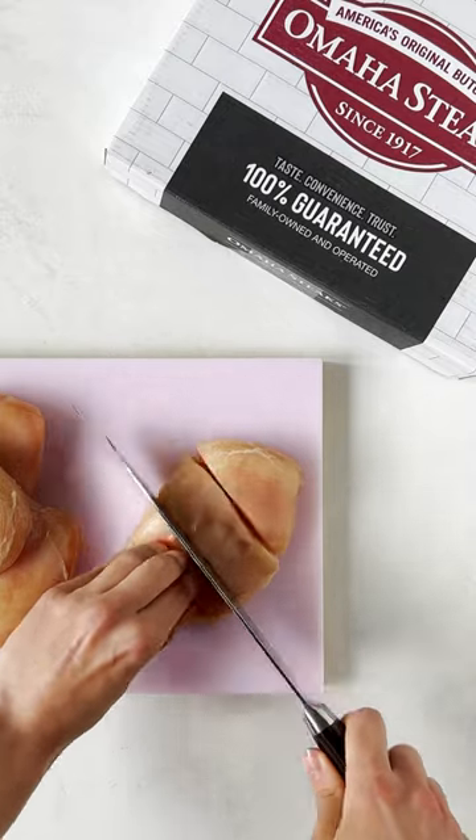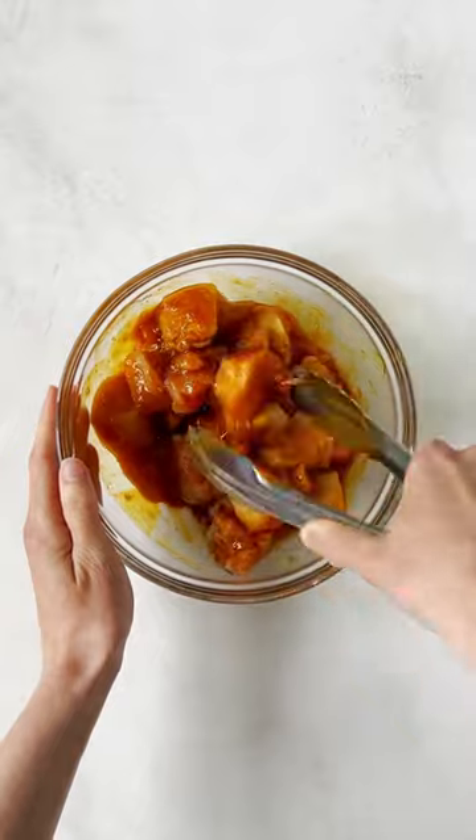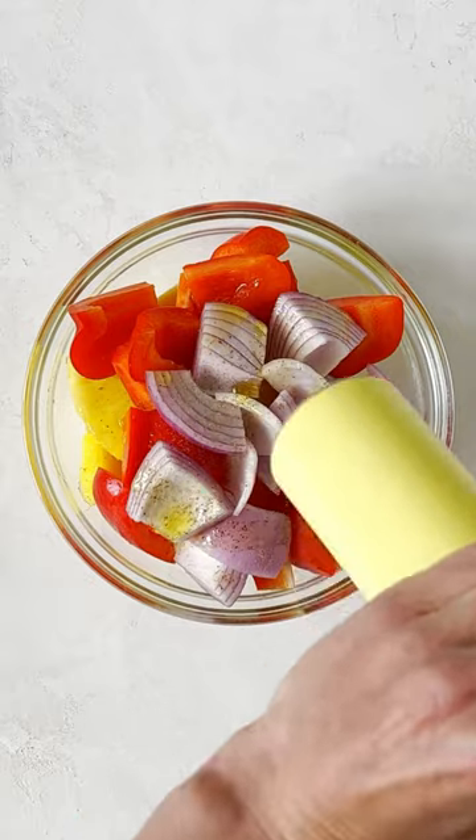Slice Omaha chicken breast into one inch cubes. Coat with half the prepared sauce. For the veggies, toss together pineapple, red pepper, red onion, olive oil, salt and pepper.